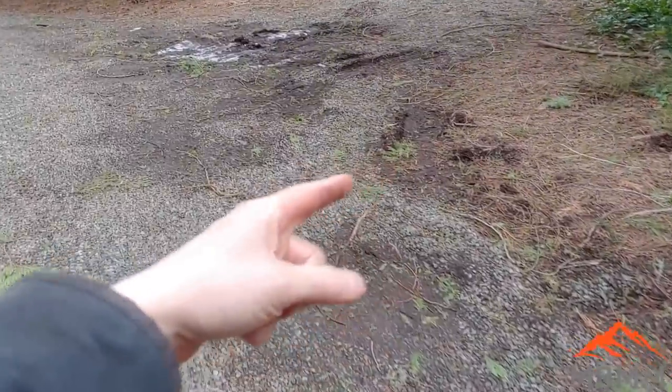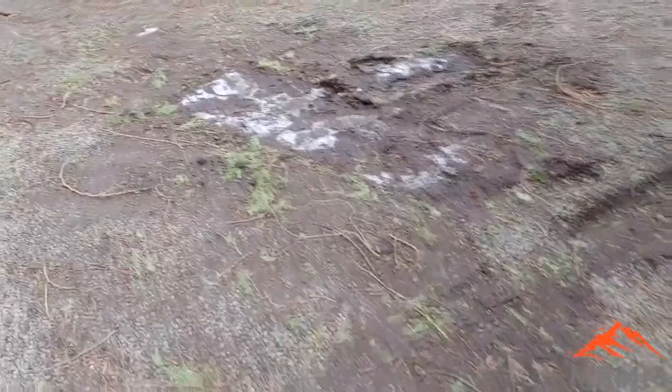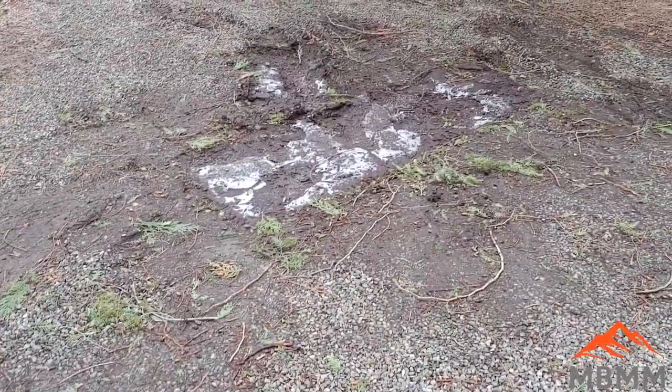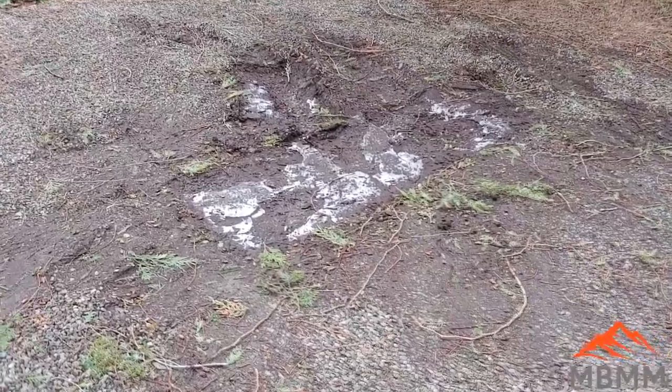Here's the little spot I'm going to work on. It's pretty soft in here and there's a big hole. Unfortunately it's all frozen and it's snowing a little bit right now, but now's the time — I've got the gravel and the excavator — so we're going to throw it in there and hopefully it solves the problem.